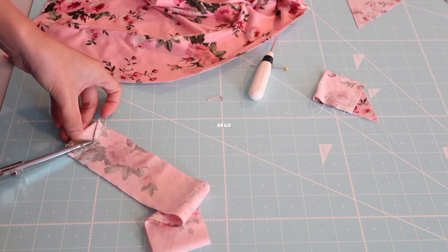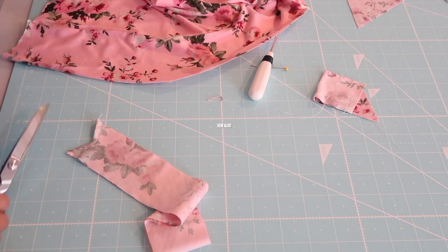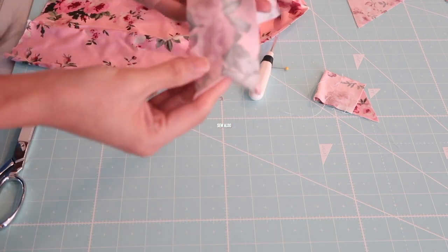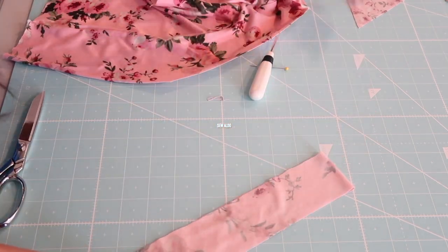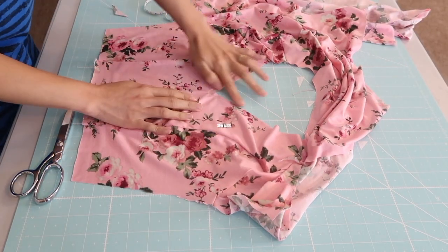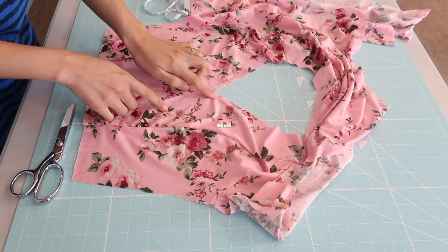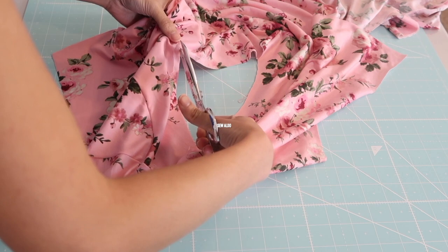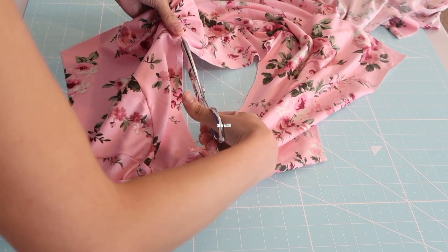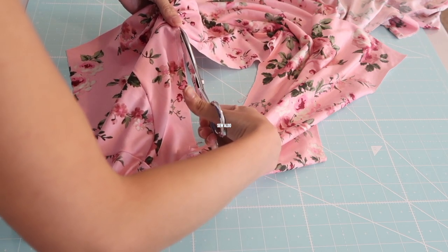Next I am going to trim off the excess fabric, about an eighth of an inch away from the seam. I also did a basting stitch right along the V — it's about 2 inches right along that edge. And I'm going to notch it right at the center.